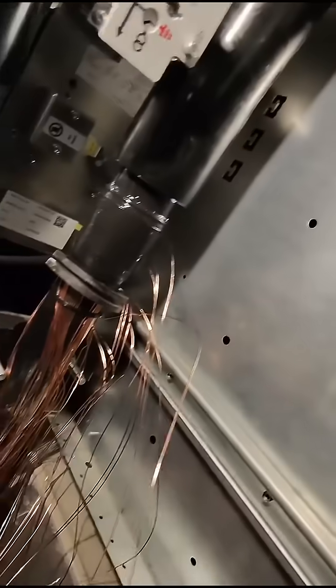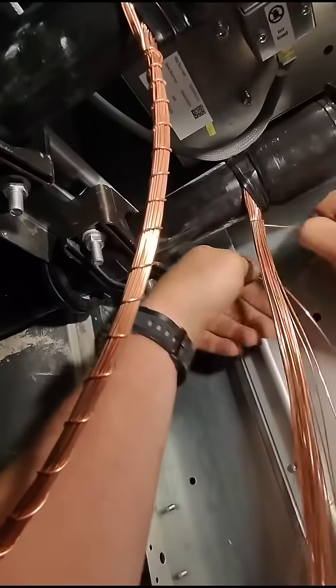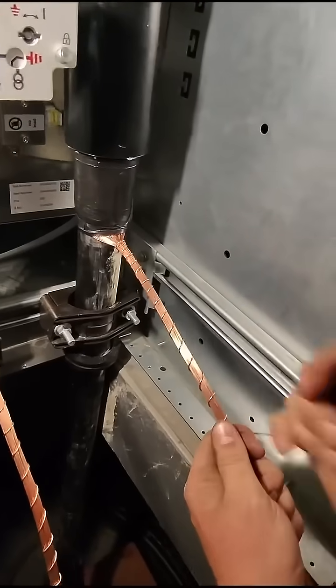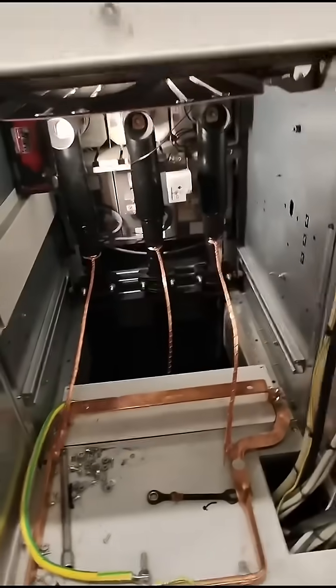Now wrestle the termination onto the bushing, add the cleat, and then dress the earths in. When dressing the earths in, we ping them straight and then use one of the wires to wrap around. And that right there is a full set of Nexon's T-boots.